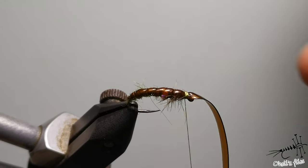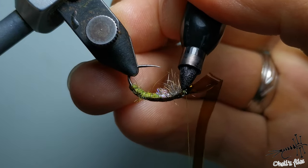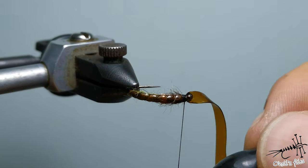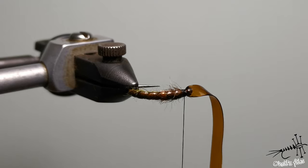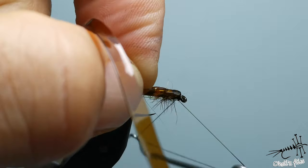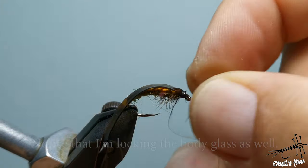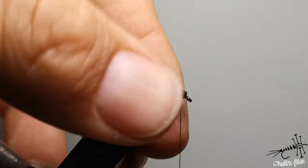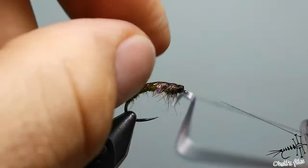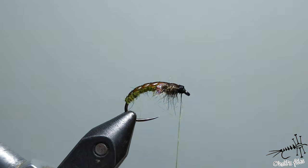Now because caddisflies tend to have black heads, I'm going to dye this black — no need to change the thread at this moment. You can also use this to color the thread. Keep the tension all the time, prepare for the knot, pull this back, and go over the flat glass material. I like to do this to lock everything in place even more. It has a slightly bigger head but that's not a big deal — the next knot can be in front of it to create a little bit of taper here and a nicer head. So this would be Czech nymph style.